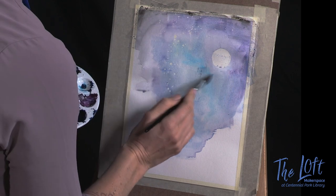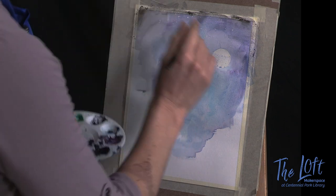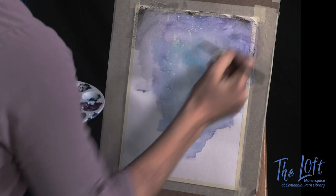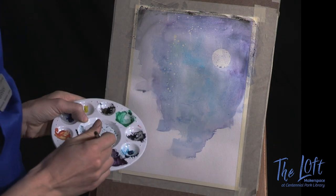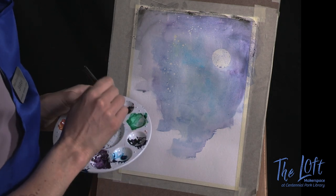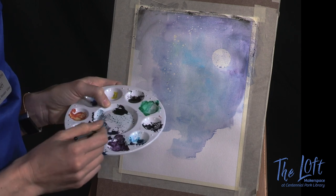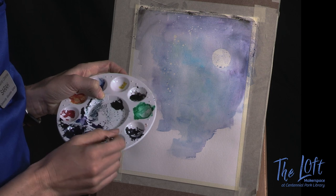Anywhere you see hard lines, just fan it out with your brush, blend it around, and you can have fun with this. If you decide you want your starry sky to be pink, make it pink. If you want it to be orange, make it orange. My advice is to stick to one half of the color wheel only, but if you want to make your starry night as colorful as you like, go ahead and do that. You do you.